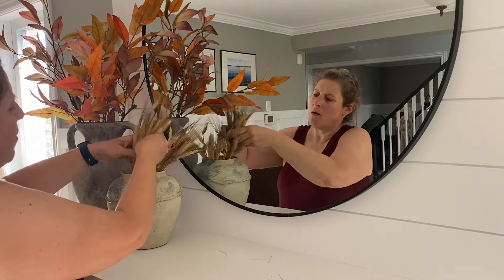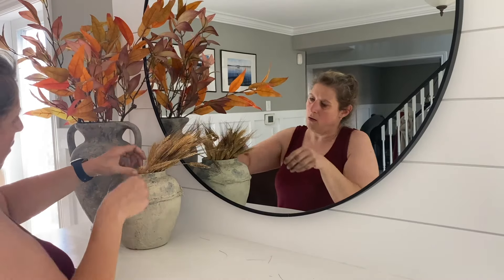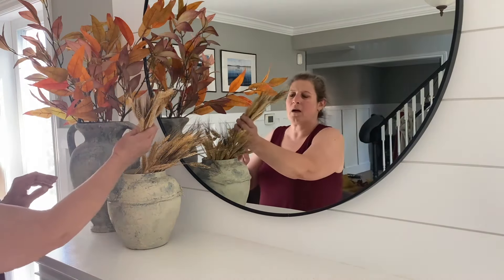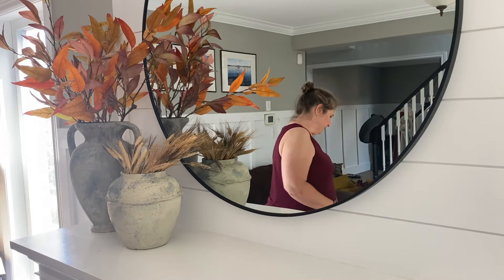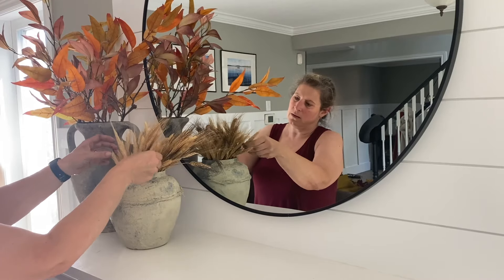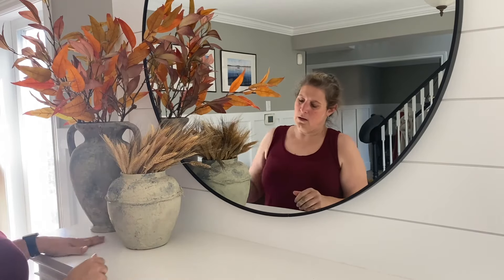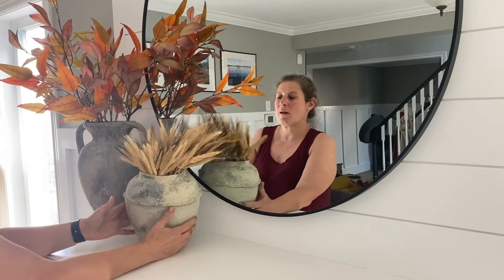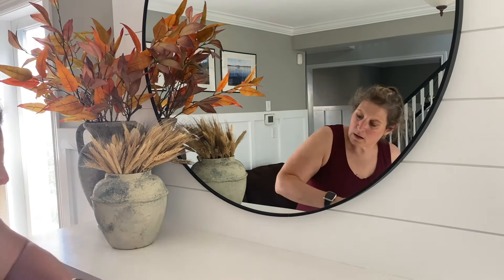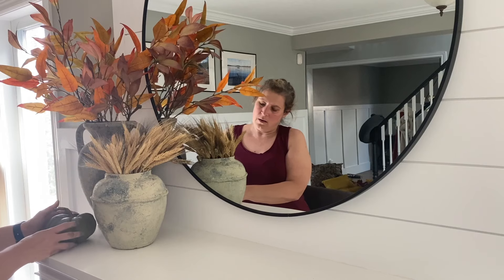For the smaller vase, I'm adding some hay or wheat that came from Michael's, because it's in its natural form — dollar store versions are usually plastic. I had to add some filler to the bottom since I cut these a while back and they're a little short, just to elevate them. I love how these two together create that rustic, cozy feel. The vases are supposed to be Atelier store dupes, and I'm going to pair them with a nice rustic-looking pumpkin.